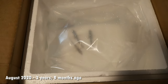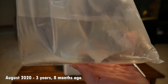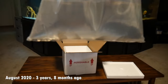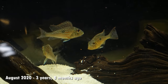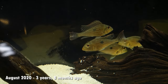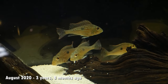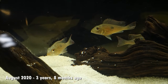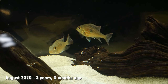I picked up four Geophagus finii originally from Imperial Tropicals in August of 2020, about three years and nine months ago. I originally put them in my 38 gallon quarantine tank and as you can see they were tiny. When I got them they were supposed to be two inches but they may have even been a little smaller, and they didn't really have much color yet — they were very bland. They didn't have the big spiked dorsal fin yet, and this is probably the size you'll see them for sale at most local fish stores or online retailers.